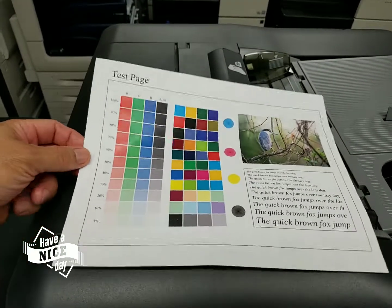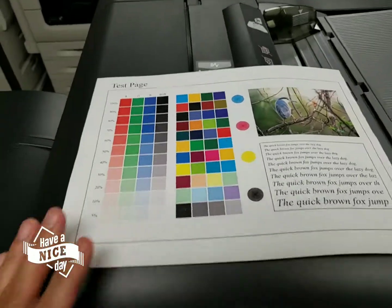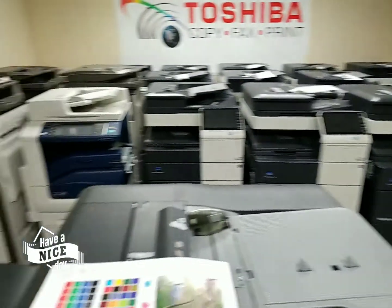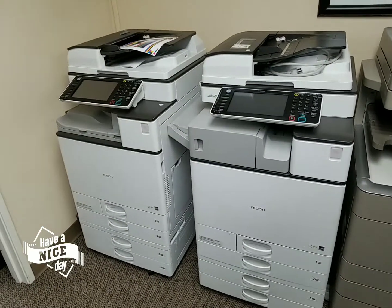You can't go wrong with the Konica Minolta. In my opinion, it's the best color machine in the industry, and we sell them all. As you can see, we've got Sharps, Xerox, more Konicas, Kyocera — we even have a Canon right here and some Ricohs. Ricoh's pretty nice too.